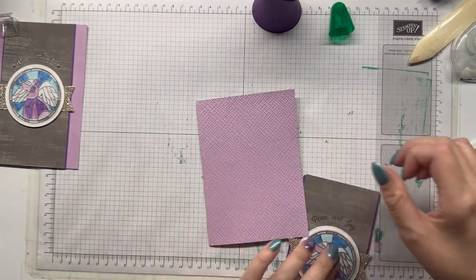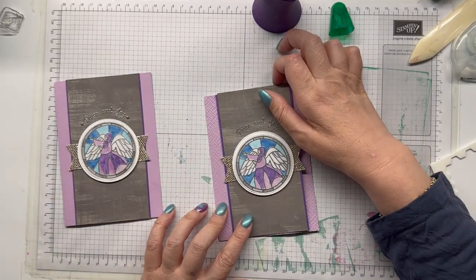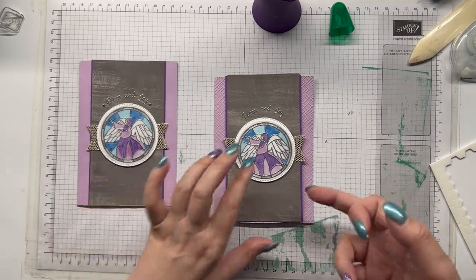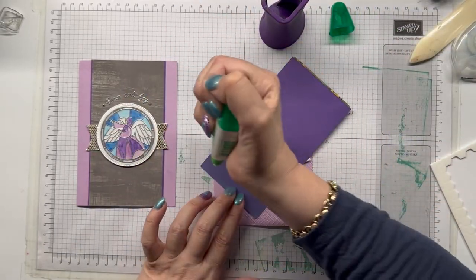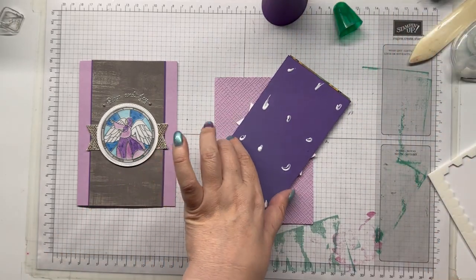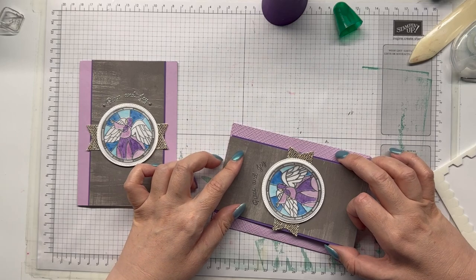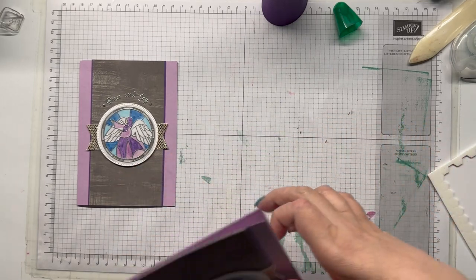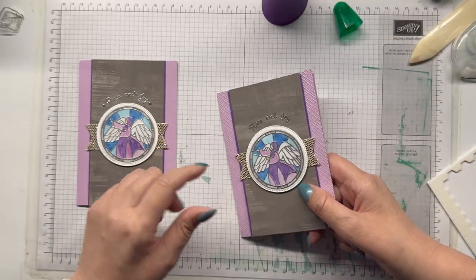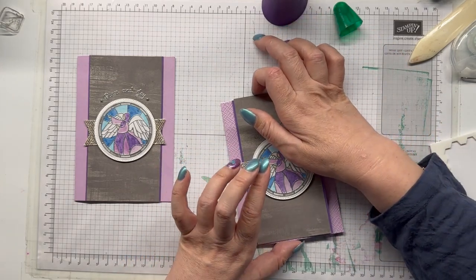Now I adhere the assembled piece to the card front, and you can see the difference between the two textures — the plain card base versus the embossed card base. I'd love to know whether you prefer the embossed or the plain. I like both and can't pick a favourite yet, since this is the first time I've done the embossed card base. I pop it down and tap it flat across the bottom of the card, using the weights again because the textured surface makes adhesion trickier.